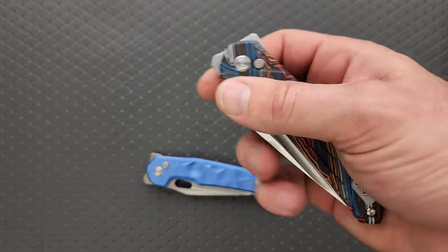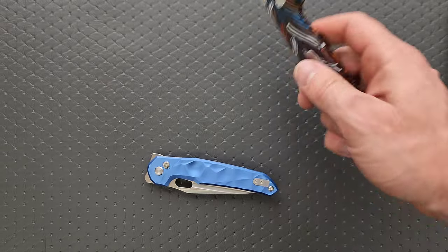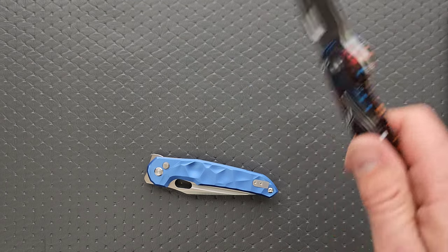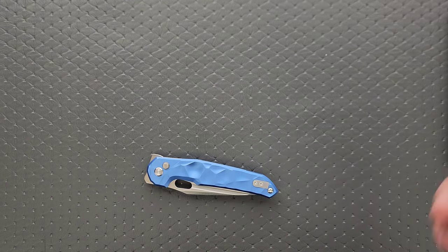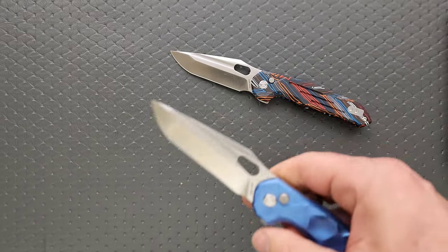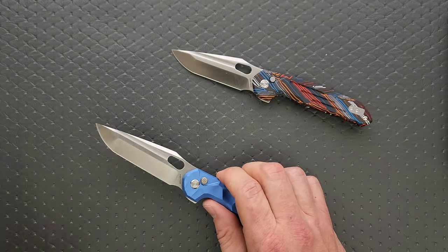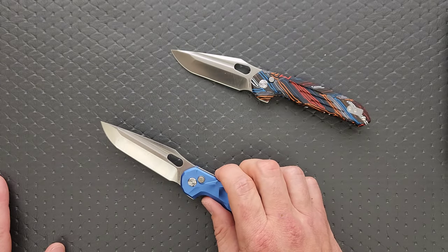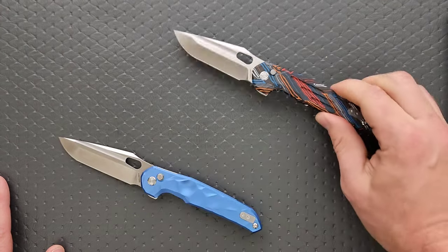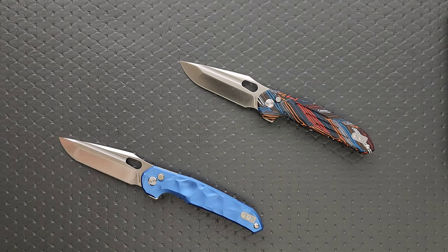Now, a lot of people might make the argument that it's got additional surface contact, making it harder to disengage — but this did disengage. Now we have a problem. Can't get that one to disengage easily. I'm going to put some gloves on.